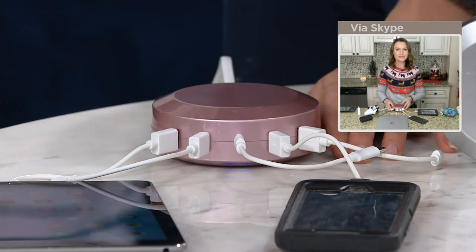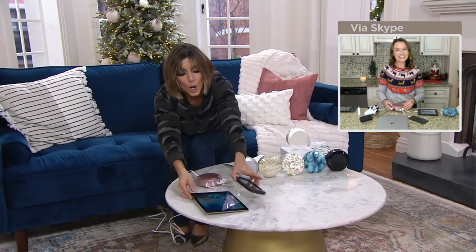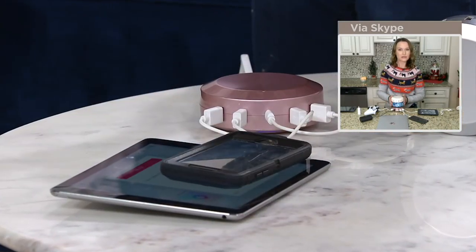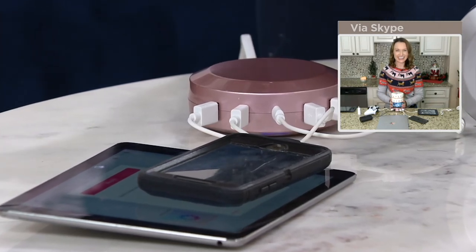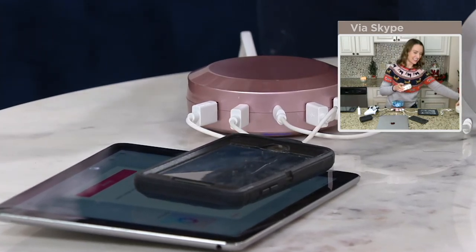Probably the prettiest Charge Hub we've ever done. I love looking at it on your kitchen counter. It really just cleans up the space. So if your new office is now in your dining room and you're just trying to keep it as beautiful and tidy as you can — because nobody thought their office would be in their dining room this year, or that school would be in the kitchen — it cleans up and gets everything charged all at once.